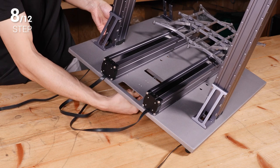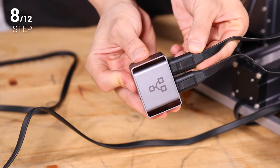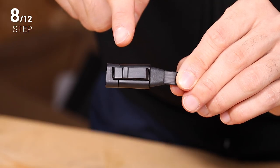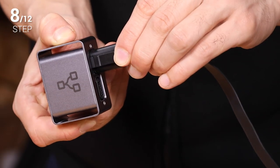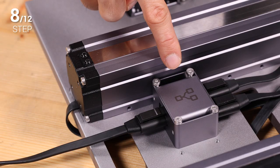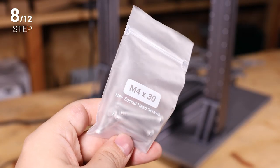Step 8: Thread the two Y axis connecting cables upward through the inner gap of the base plate. Connect them to the converter and connect the Y conversion cable to the other side of it. When connecting the cables, please make sure that the connector is inserted in the right direction, into the right socket, and fully into the socket. Improper connection may cause damage to the machine. Make sure the pattern on the converter faces up. Then fix the converter onto the base plate using four M4 x 30 screws.